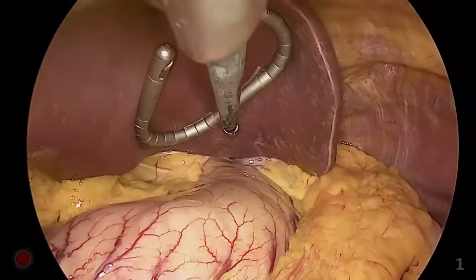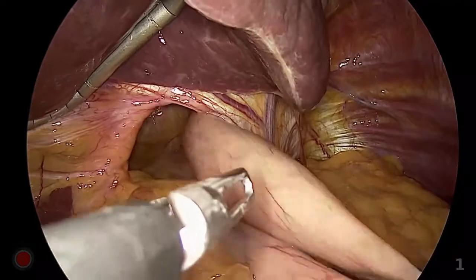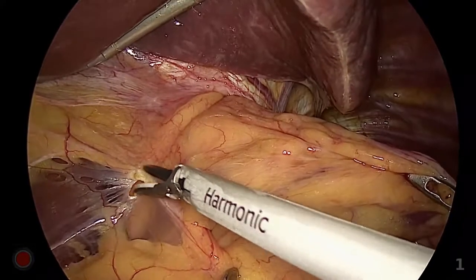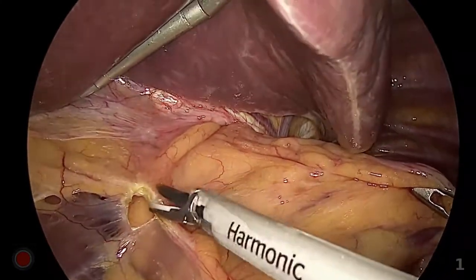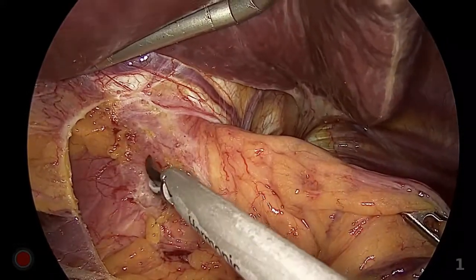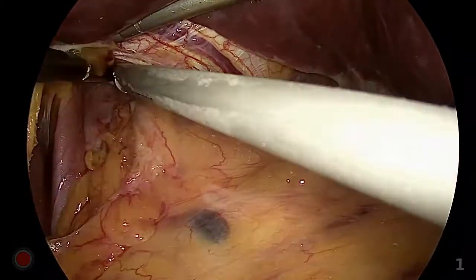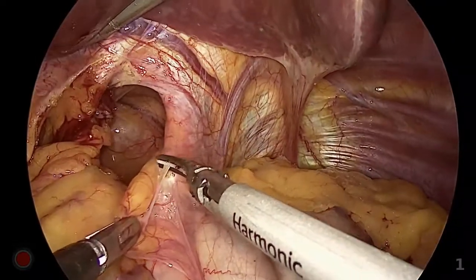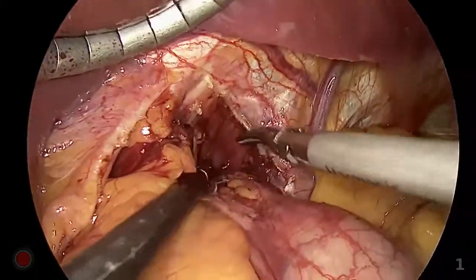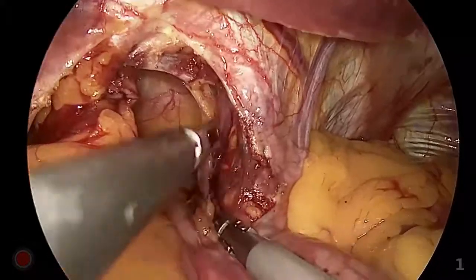The liver retractor was placed from the right subcostal trocar. The initial step of the procedure was reduction of the proximal stomach from the mediastinal space. The gastrohepatic omentum overlying the caudate lobe of the liver was divided. Our dissection was started at the right crus and esophagus, but if the correct plane was not identified, we would move to the left side and start the dissection by incising the peritoneum alongside the left crus. Ultrasonic shears were mainly used as the energy device.